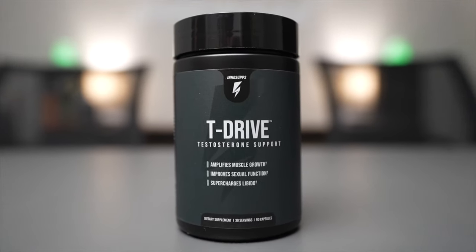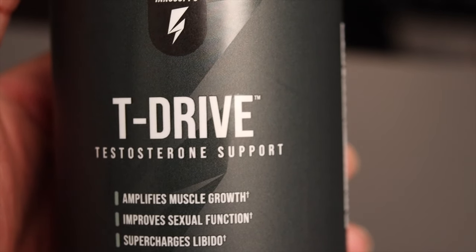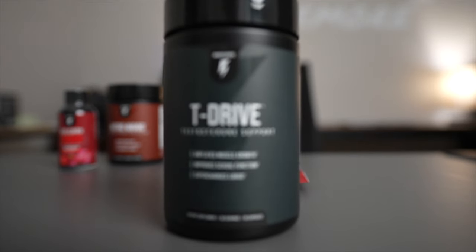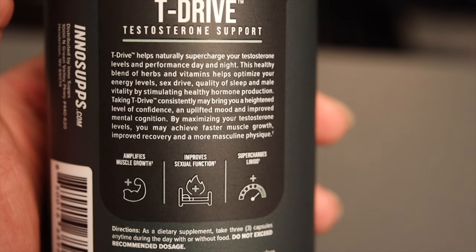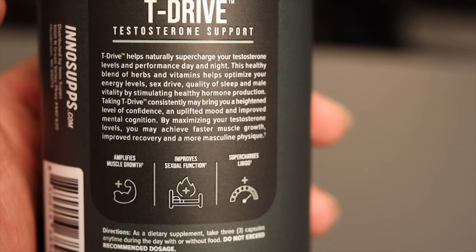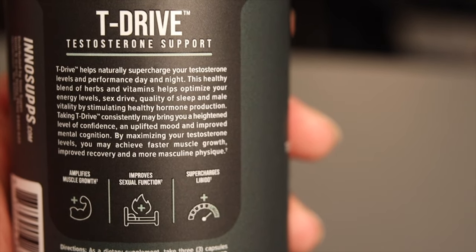The first one we're gonna talk about is the T-Drive. The T-Drive is essentially a testosterone support which amplifies your muscle growth, improves your sexual function, and supercharges your libido — basically your sex drive. The T-Drive helps naturally supercharge your testosterone levels and performance day and night. It's a blend of herbs and vitamins that helps optimize your energy levels, your sex drive, and your quality of sleep. By taking this consistently, you may notice a heightened level of confidence, an uplifted mood, and improvement to your mental cognition. With higher testosterone levels, it also helps with muscle growth and faster recovery.